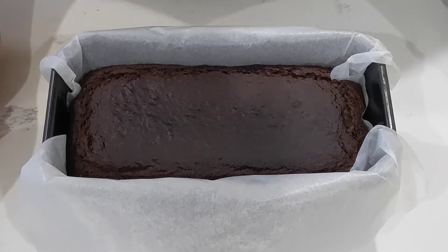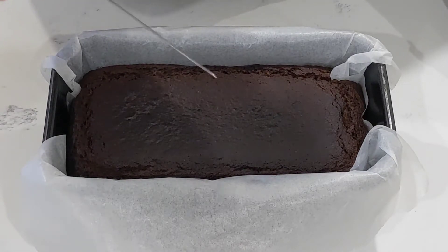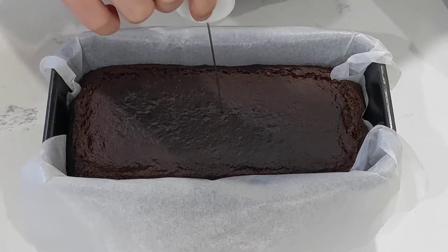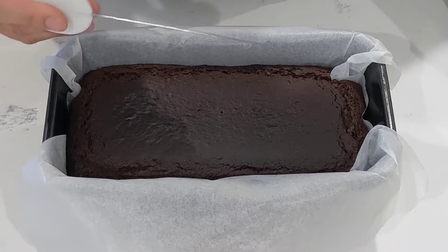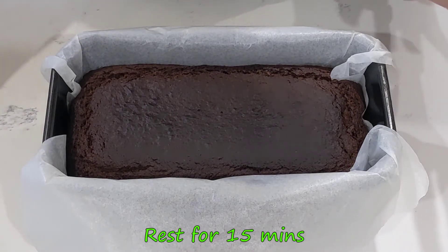To test if it's done, you can stick a thin skewer or a small knife into the center. If it comes out clean, then you're good to go. Let it sit in the pan for 15 minutes before taking it out to cool completely.